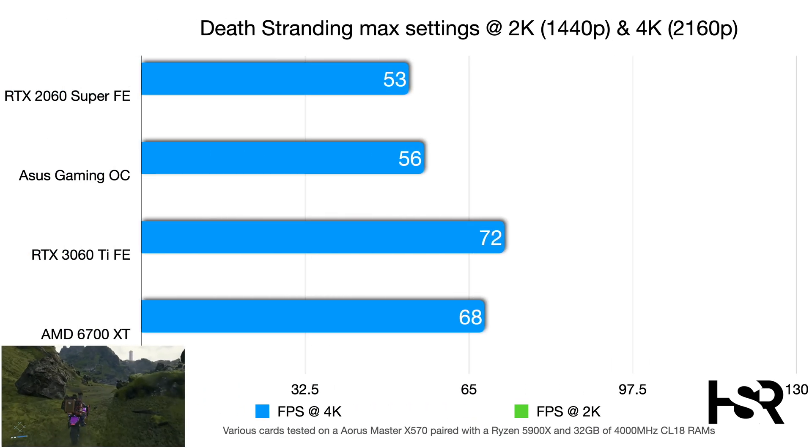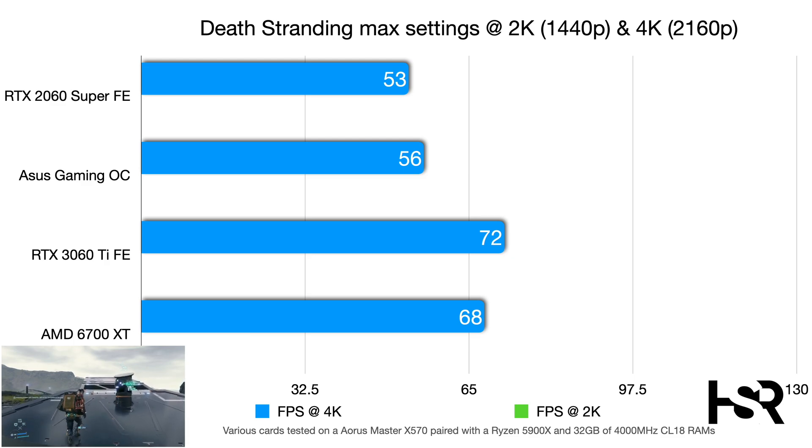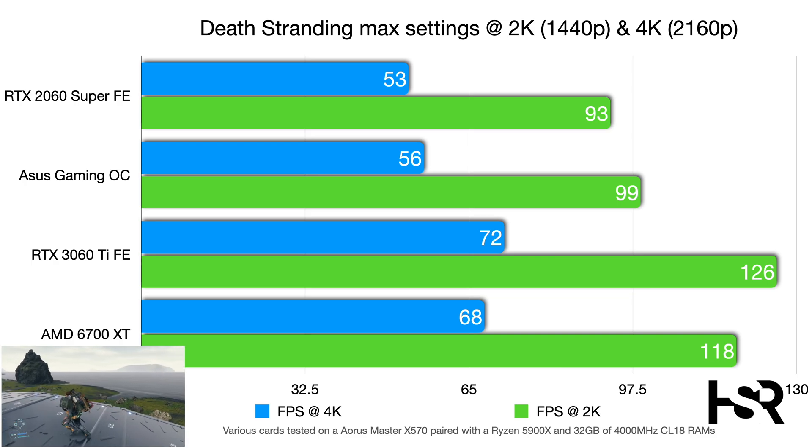In Death Stranding at max settings, 4K, the 2060 Super scores 53 fps, the Gaming OC adds just three frames at 56 fps, and the 3060 Ti jumps to 72 fps. At 2K, the Gaming OC reaches 99 fps versus the Super's 93 fps, with the 3060 Ti hitting 126 fps.